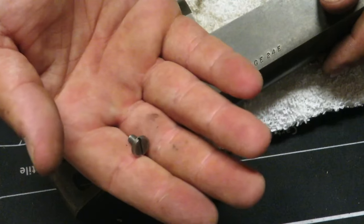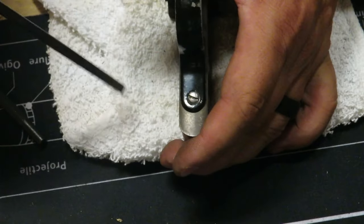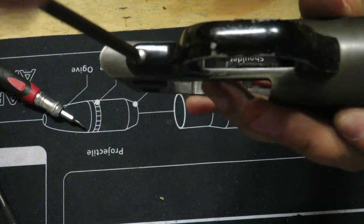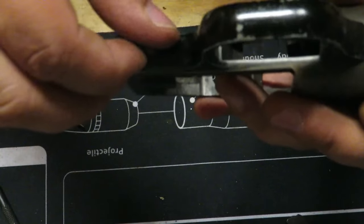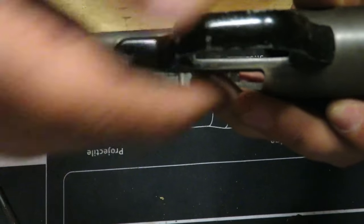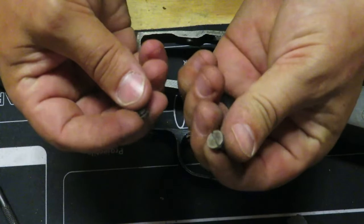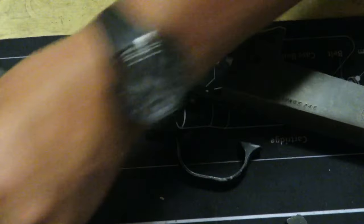Screw one — set that to the side. Flip it over, screw two — and that just comes right off like so. Remember these two different size screws: flatter and bigger head on the inside, smaller on the outside. Go ahead and set those aside.